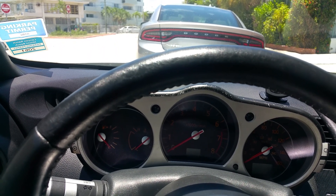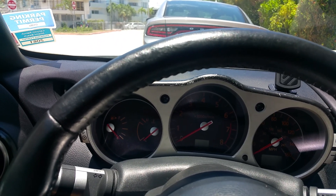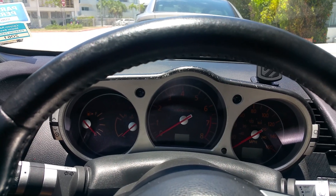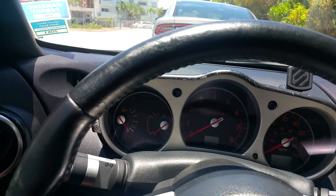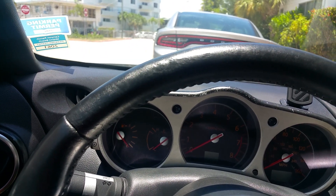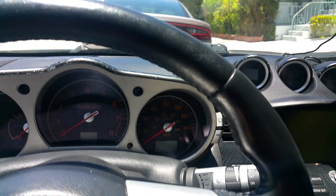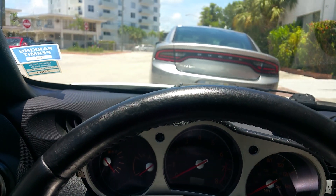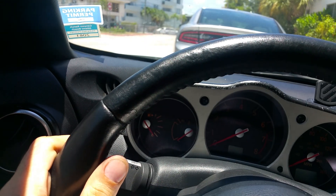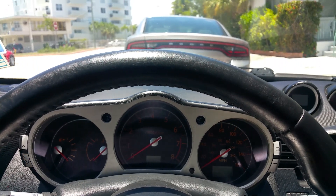I looked for a new steering wheel on eBay, but nobody had a new one. All the used ones didn't have an airbag, which means the car was in an accident — I don't want a steering wheel from a wrecked car. On top of that, they cost over a hundred dollars and most don't have the cruise control buttons.